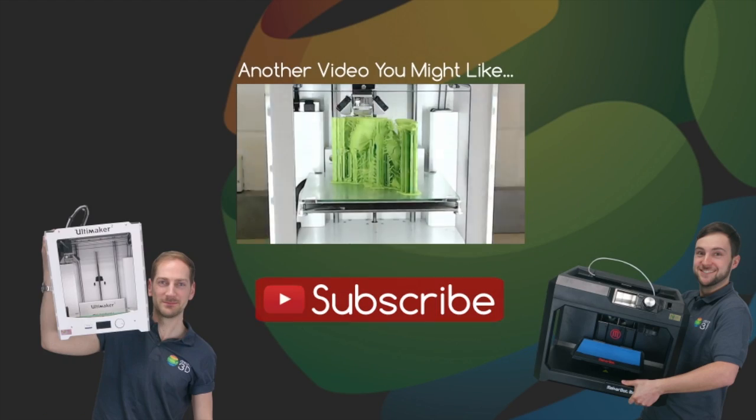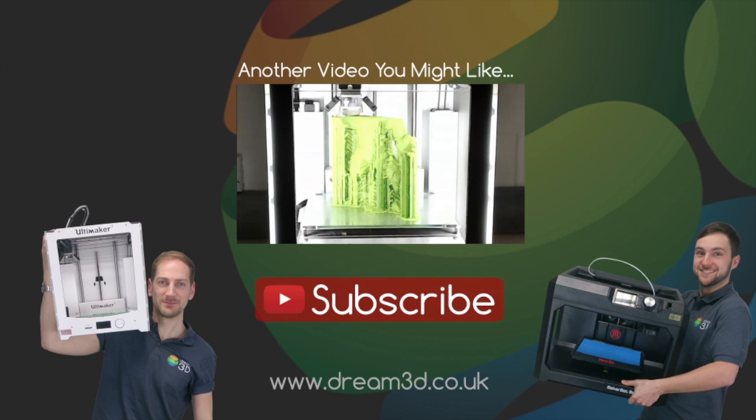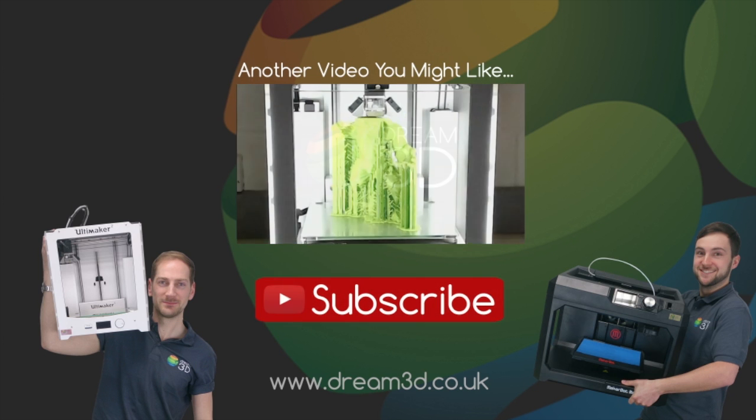If you like the video, then please click to subscribe. For more information on the printers and materials we've used in this video, visit dream3d.co.uk.